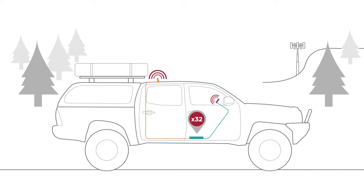Because of the minimal distance between the cradle and the phone, nearly no signal is lost. This gives you the strongest signal possible, which means faster data speeds and clearer calls.